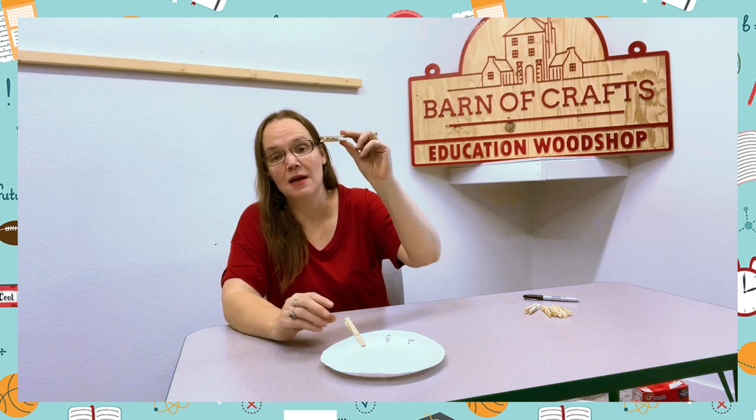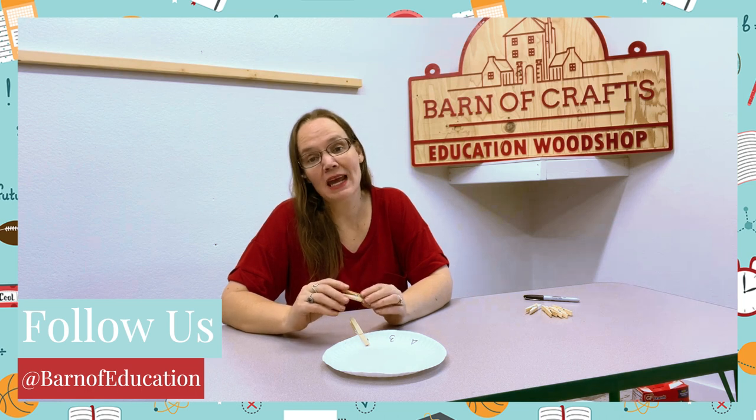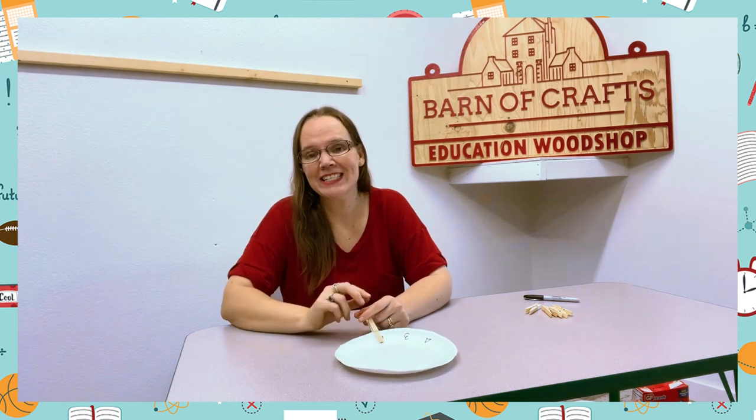Follow all of Barnes of Education's social media. Drop your picture below as we'd love to see the kids doing these activities. We love to create so you love to learn. Have a great day!